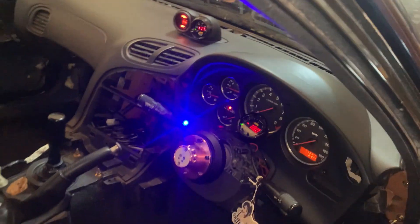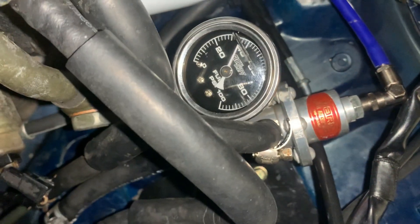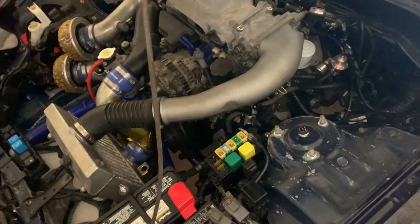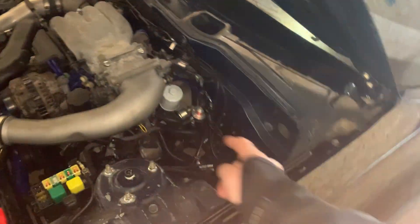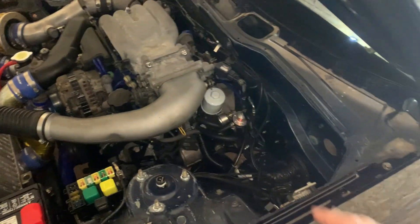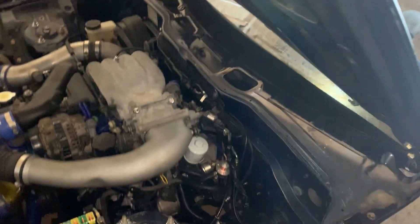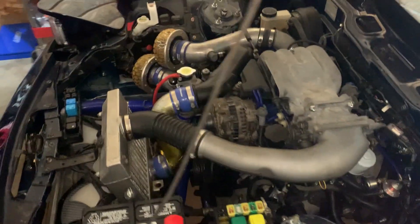This could be a throttle position sensor issue causing it to idle so rich all the time. And of course there's the fuel pressure, which is currently at somewhere 30 to 40 PSI. I'm going to double-check that, set it as a baseline, and then fully remove the fuel pressure gauge, because unless I custom-make a bracket there's no way to have the regulator and the gauge there. I'd rather the regulator be mounted against the firewall.